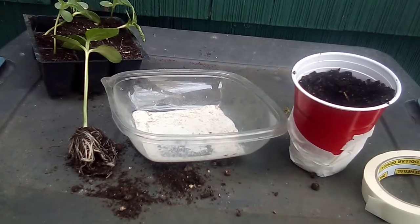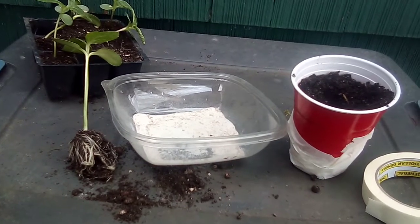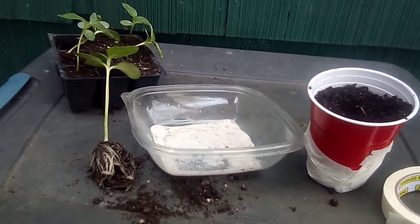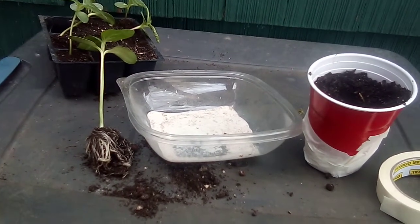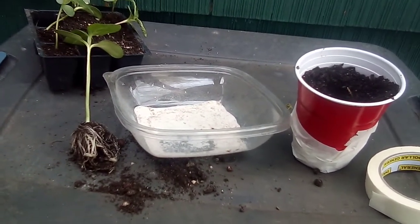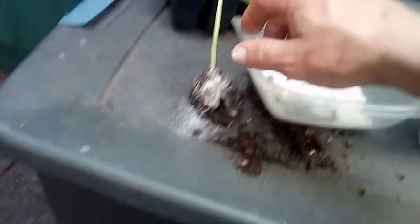And yes, you do that. And the reason you want to do that — I haven't showed you me doing that in other videos, and I neglected that, and I apologize. So, you put a little bit of the mycorrhizal on the root system, direct contact, okay? And so I'm going to do both sides, okay?